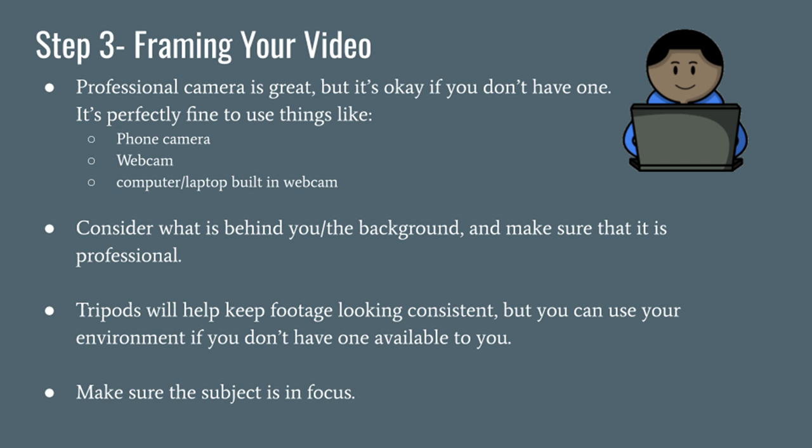Even when you don't have professional cameras available like a DSLR or a camcorder, it's still possible to put together a video that looks professional, even with something like your phone camera. A tripod is ideal for keeping shots looking consistent, but if you do not have one available, you might need to get clever. For example, you can make a stand with some books, or as shown in this example, I balanced my digital camera on my desk.